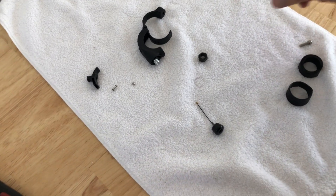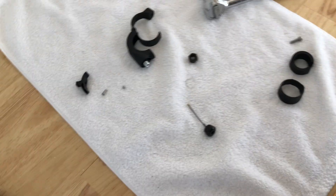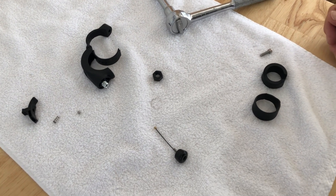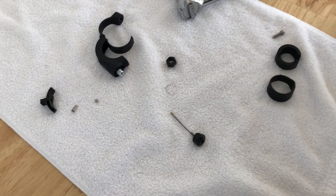We highly recommend working over a clean workspace where no small parts can be lost. Installing over open ground or carpeting is not recommended.